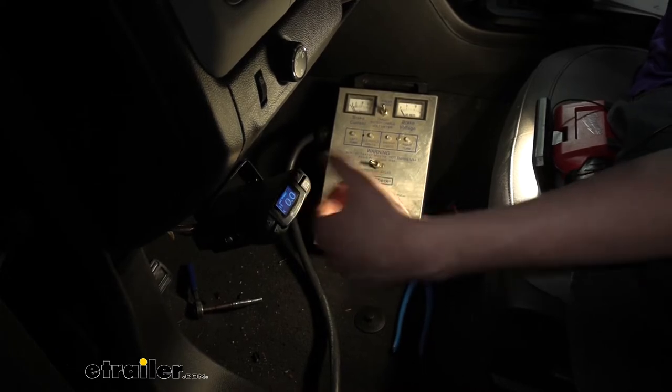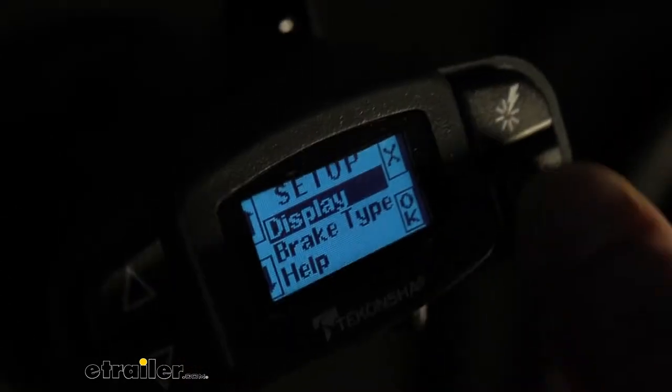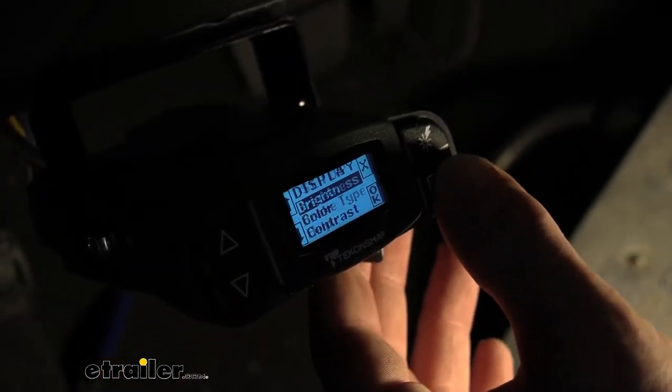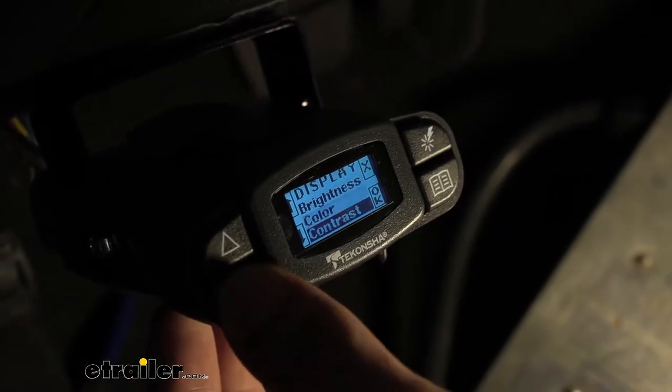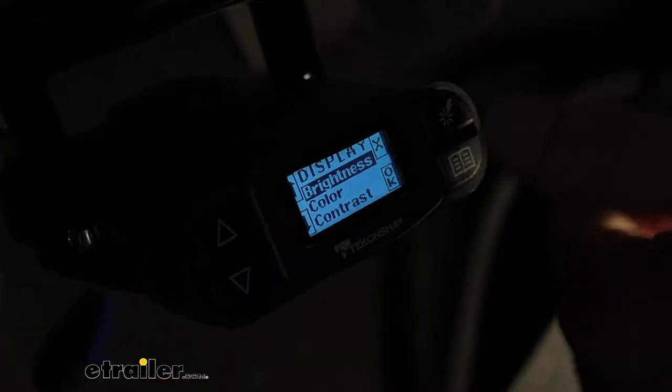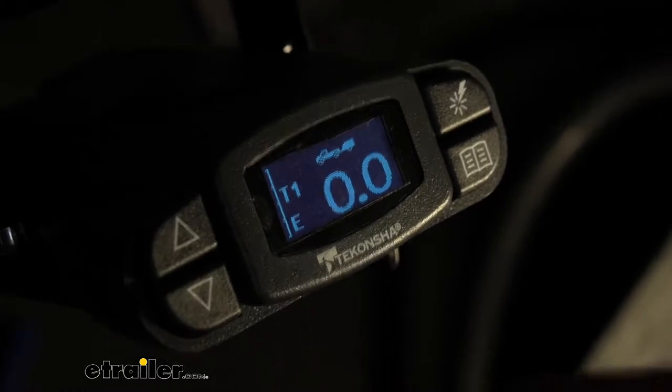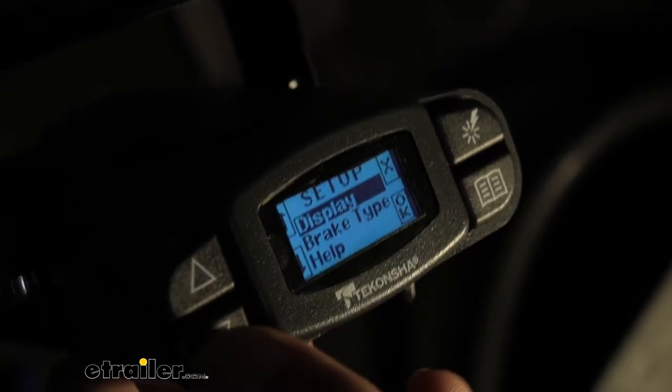On the bottom right you have your menu button where you can change options for your display. You can adjust brightness, color, and contrast. You can see the X and OK buttons — this one is select and the top one is back.